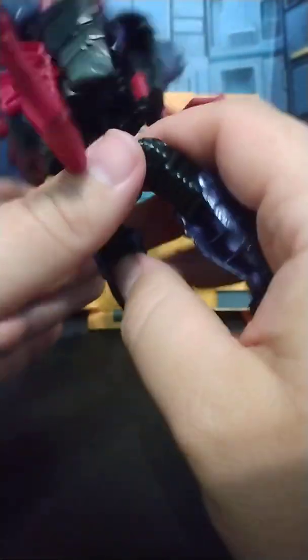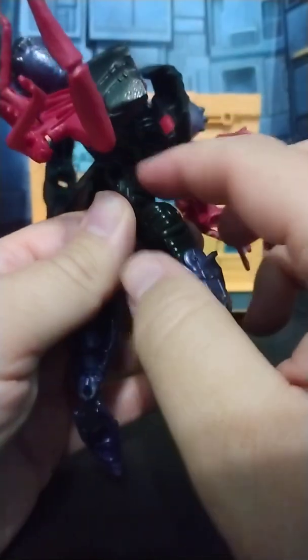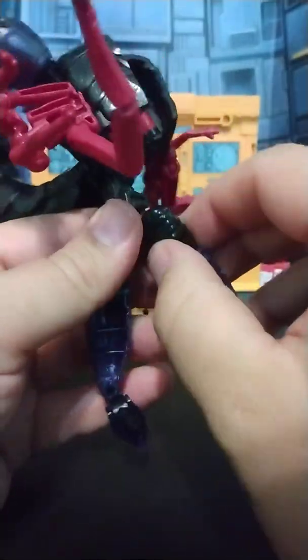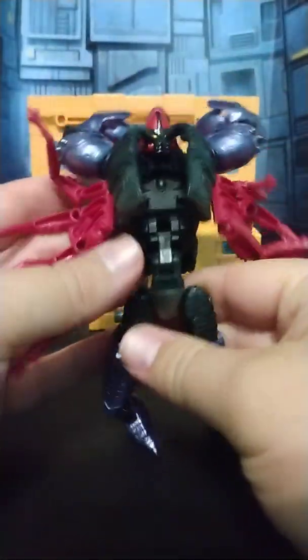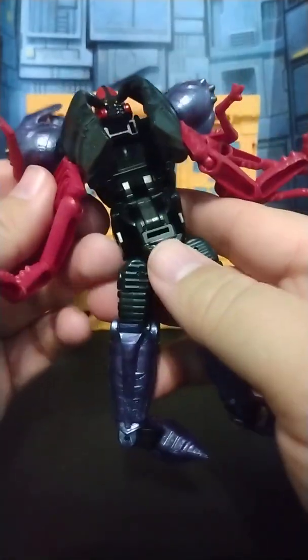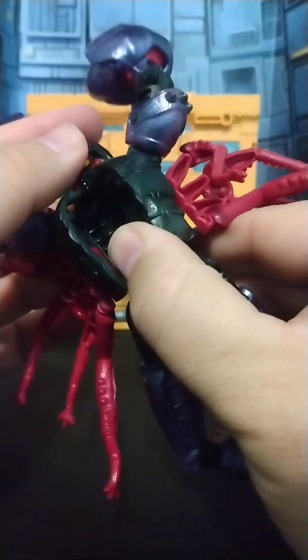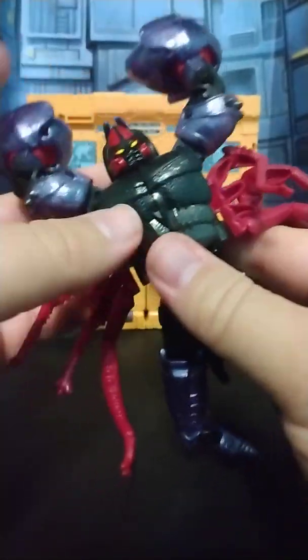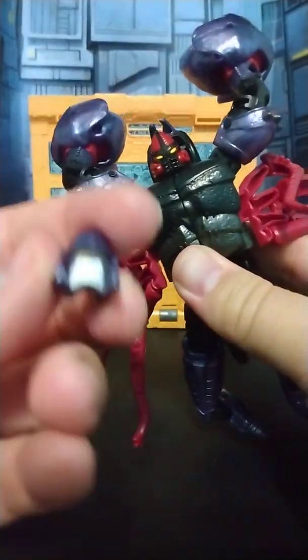Transformation is actually kind of fun because you do have to make sure that everything is twisted correctly and matches up correctly. Especially when you're getting into beast mode, you've got to turn this hip and then turn the leg. I do like that because it gives it some difficulty for an otherwise really easy toy. This comes down, you've got to pull this head out — there you go.